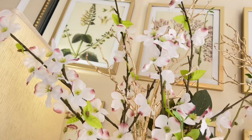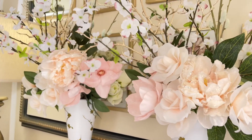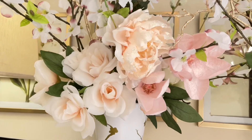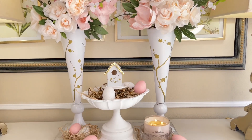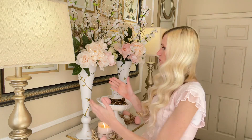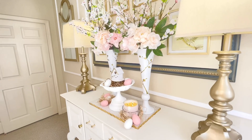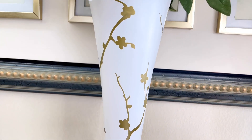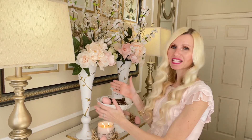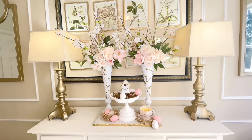Inside my vases I placed some dogwoods from the Dollar Tree. I also have some other beautiful pink and white florals. I'm bringing in that pink because a pastel pink is just perfect for spring — that's what we're going for, a subtle spring design. If you're looking to decorate with neutrals for the changing seasons, using pieces like this is perfect because it doesn't scream spring or summer or fall. It gives you a neutral backdrop so you can add different florals, maybe a topiary, themed in seasonal colors.